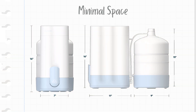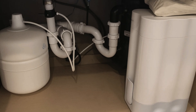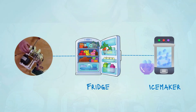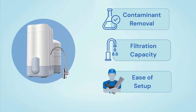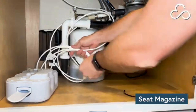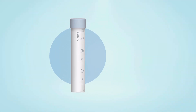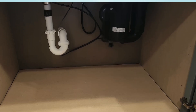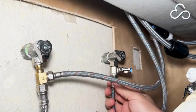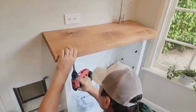The system takes up minimal space under the sink, giving you plenty of room to spare even after installation. Plus, the integrated permeate pump allows you to hook it up to your fridge or ice maker without any added cost. The Cloud RO is battery-powered, so you don't need any electrical hookup under the sink, making it a more flexible option for renters or anyone without access to a nearby outlet.